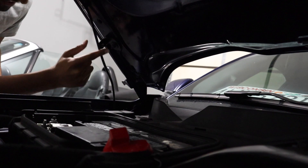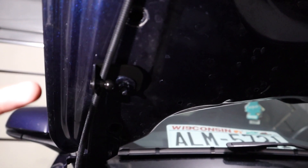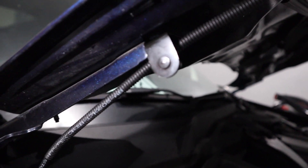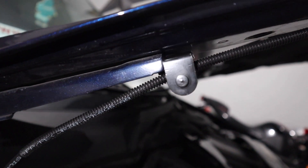We've got it nicely installed. One thing to make sure you do is put this hose back over the bracket. Also ensure that you're holding this black piece here so that it doesn't move and stays very close to the hood.